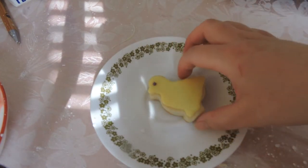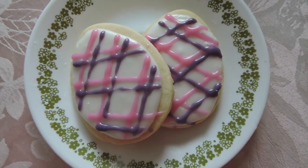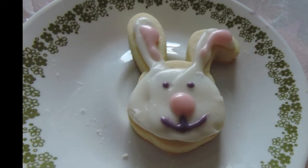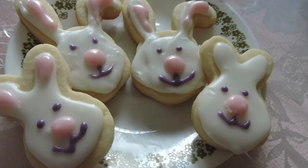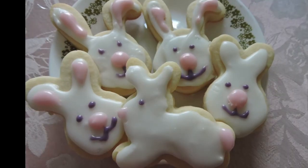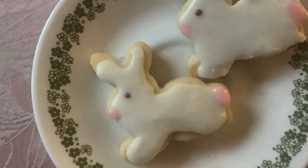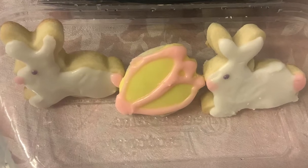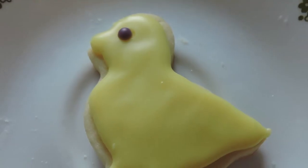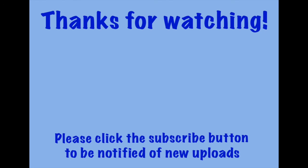Well, there you have it folks! I hope all of you had fun decorating and eating your cookies. I've just shown you some simple designs but the possibilities are endless — have fun and be creative! Thanks for watching, I hope you enjoyed this video. Please click that subscribe button to be notified of new uploads.